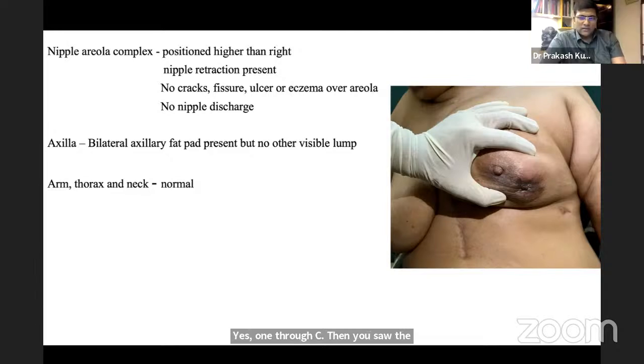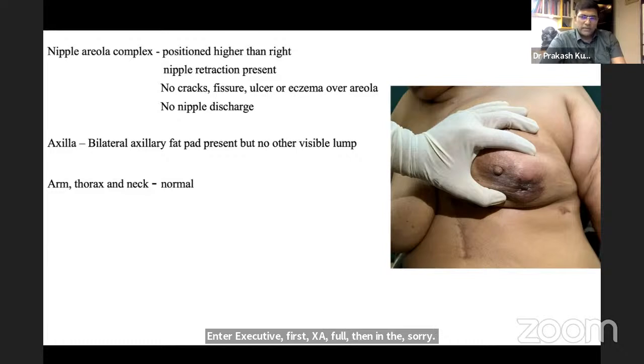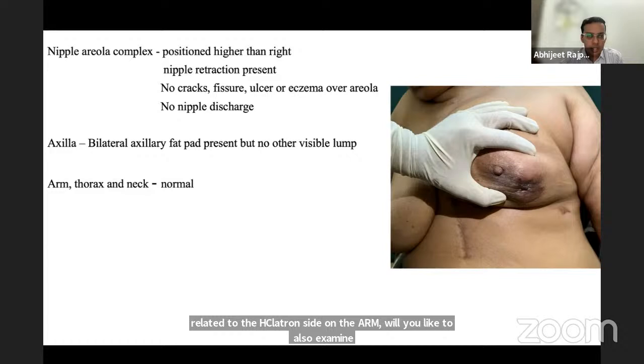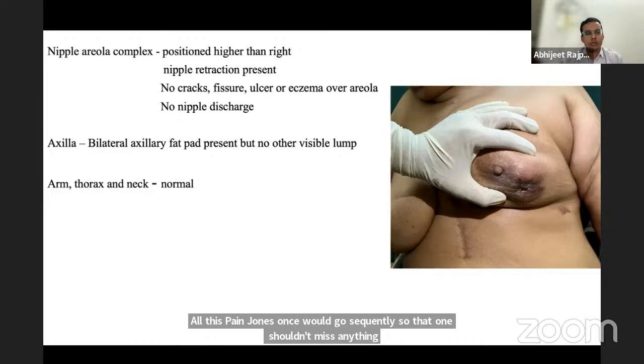Continuing the zones: axilla palpation, then supraclavicular fossa, then contralateral breast and axilla. The examiner adds: one should also examine the ipsilateral arm and forearm for lymphedema. All ten zones must be examined sequentially to avoid missing findings.